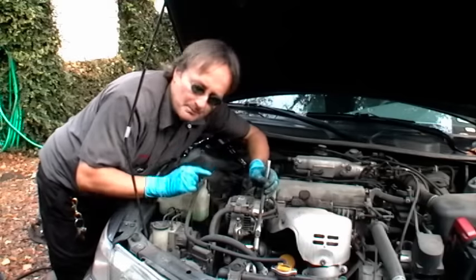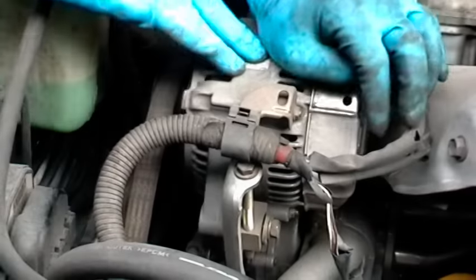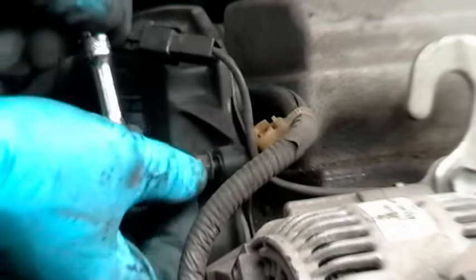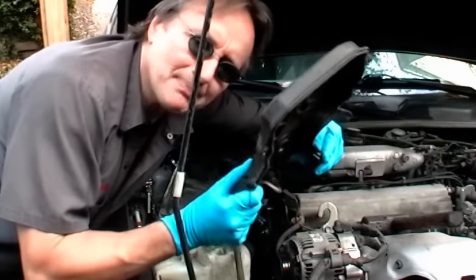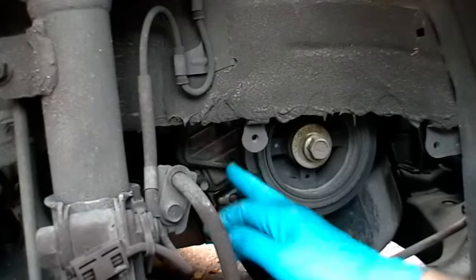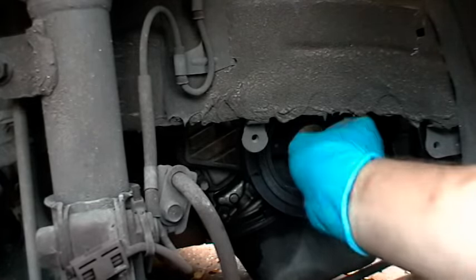Now to change the timing belt, first you got to take the fan belts off, so loosen the nuts, then push the alternator down and take the belt off. Then you have to take all the bolts off the timing cover. Then once you get the top cover off, you got to get the bottom cover off too. Now the bottom timing cover is behind the pulley.